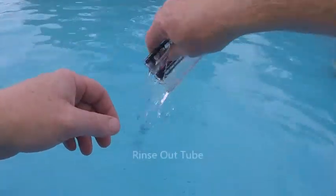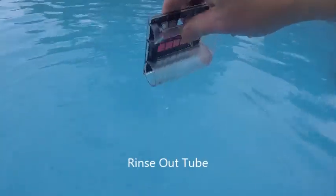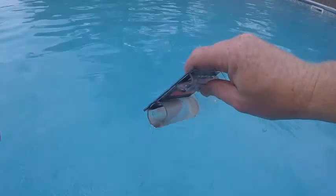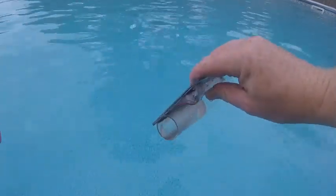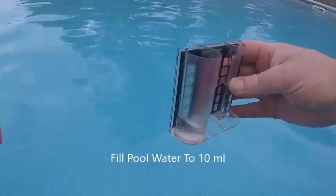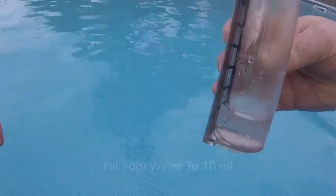So first, rinse out the tube. You may just have a single tube — that's fine too. We're only going to use this one on this side anyway. Get down to right at 10 milliliters.